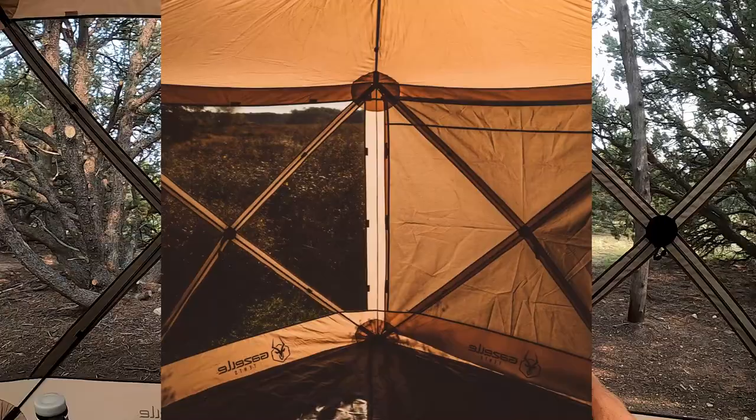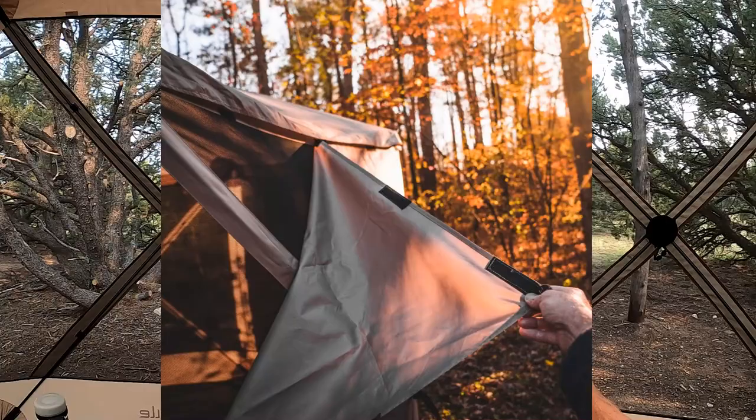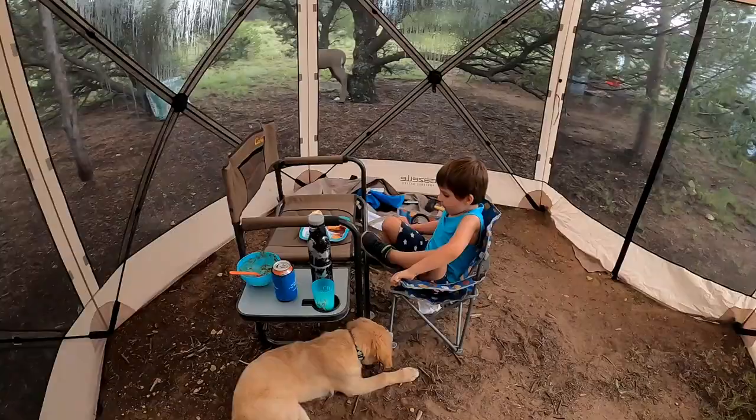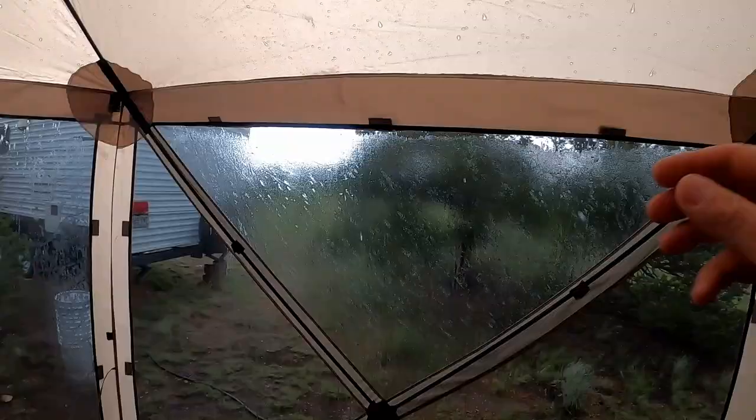One option you have with this tent is you could add walls — there's Velcro on the outside and then you put it on each of the panels. I think those would be extremely nice. Last night we were in here eating dinner and a storm came in and started raining like crazy. We didn't get super wet on the inside, but water was starting to seep in, and if we had those panels it would have just rolled right off.